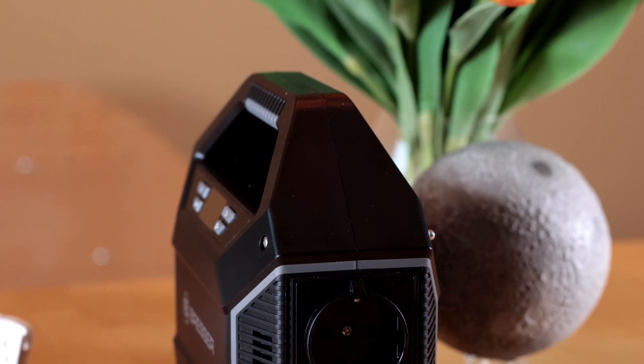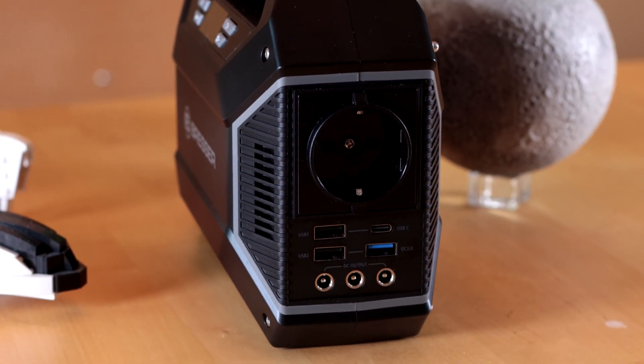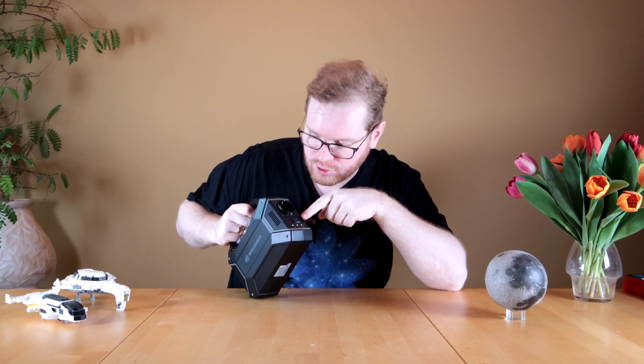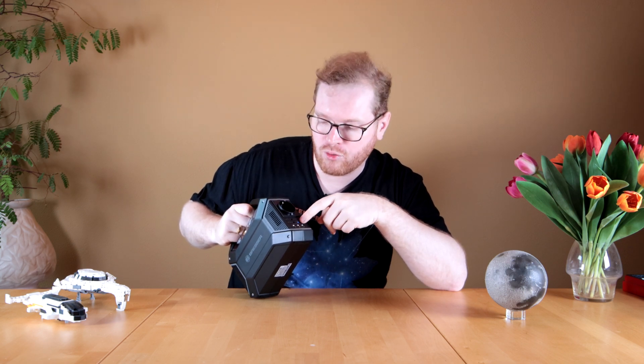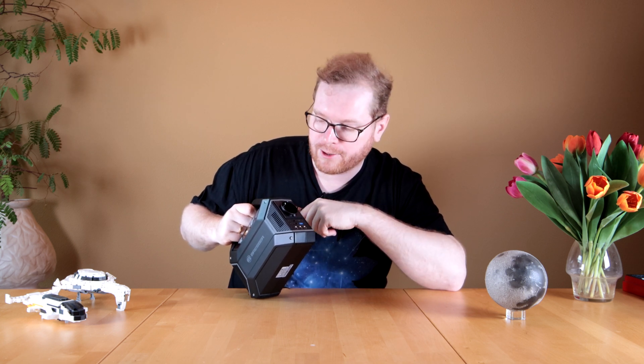Moving on to what I would assume is the back, we have what I believe is a 240-volt output. We have two USB ports, a USB-C, and a USB port they call QC — which is Quick Charge 3.0. That means if you want to charge a phone or anything like that, you can go ahead and do that.